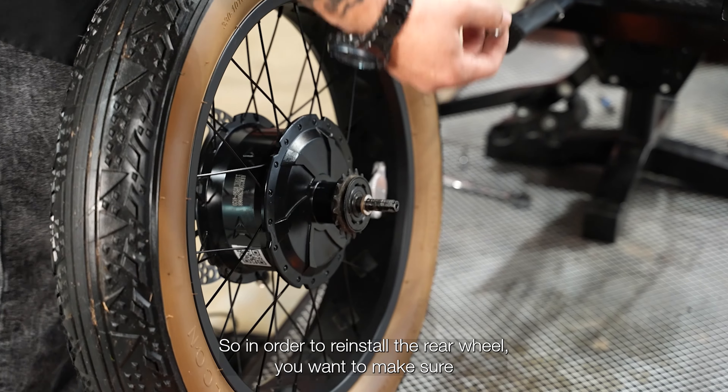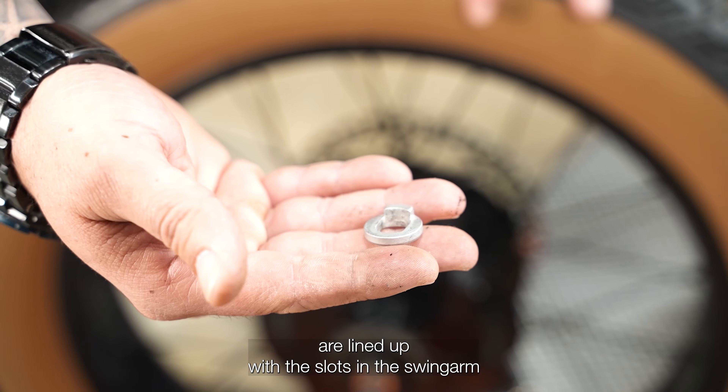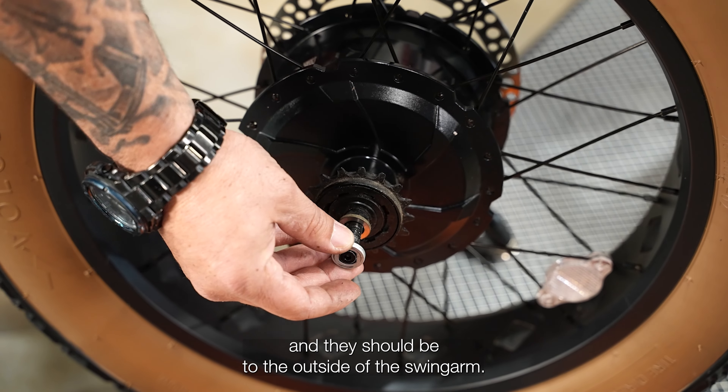To reinstall the rear wheel, make sure the non-rotational washers are lined up with the slots in the swing arm. They should be to the outside of the swing arm.